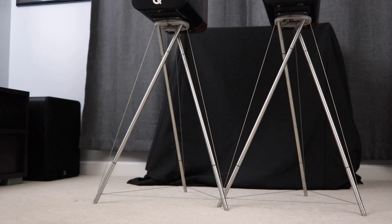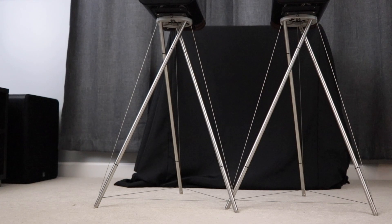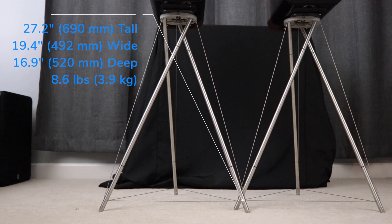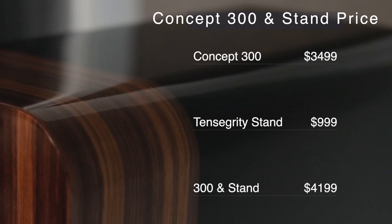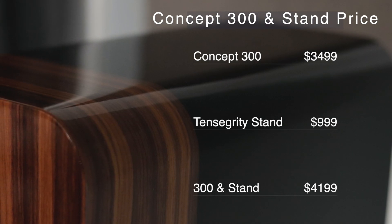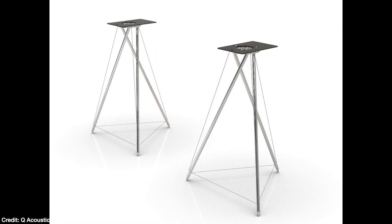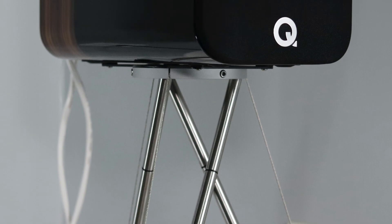The Tensegrity stand is a tripod made of lightweight aluminum with stainless steel cables to maintain the shape. It stands 27 inches tall, 19.3 inches wide, and 16.9 inches deep, and each stand weighs 8.6 pounds. The Concept 300 costs $3,499 for the pair or $4,199 for the speakers and stands. The stands can be purchased by themselves for $999. Q Acoustics recently released a universal top plate so the stands can be used with other speakers.